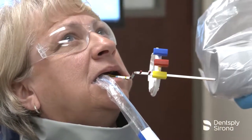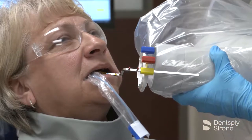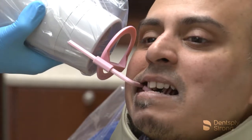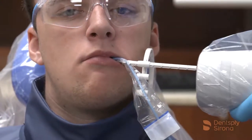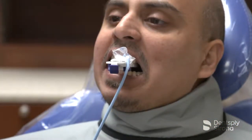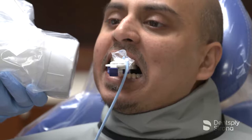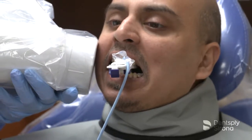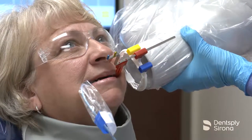Dental radiographs are valued diagnostic tools when the image quality is adequate enough for proper interpretation. To do this, it is imperative to correctly place the image receptor in the mouth and ensure that the primary x-ray beam is centered and aligned correctly in both the vertical and horizontal angulations. At this time, it is crucial to minimize patient exposure to radiation. Successful images require the use of careful technique and precautions to maximize their diagnostic and interpretive value.